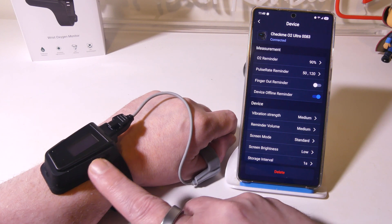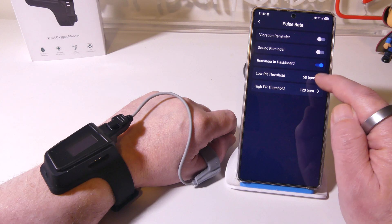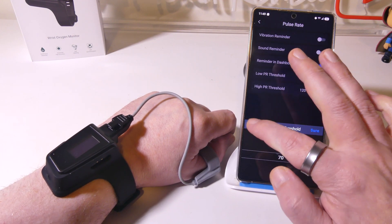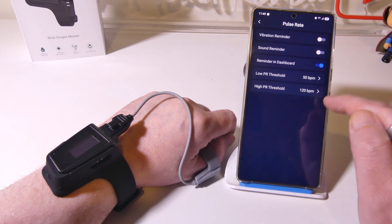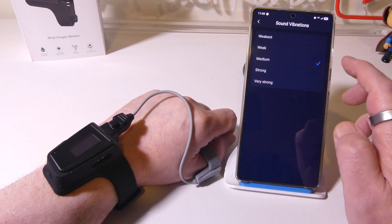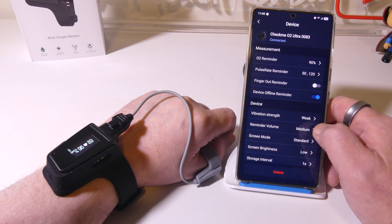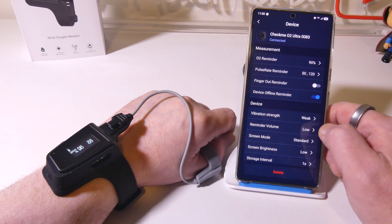You can also set the pulse rate upper and lower thresholds. The low pulse rate threshold is 50 out of the box, but you can set it all the way up to 70 or all the way down to 30. The high pulse rate is 120, but you can set it all the way to 200 or 270 beats per minute. You can set your vibration strength: weakest, weak, medium, or strong. On medium — the default setting — it is pretty strong. If I was wearing this overnight, I believe even the medium setting would wake me up. The lower setting will extend battery life, but with 100 hours of battery life you're not going to have a problem getting through several nights.